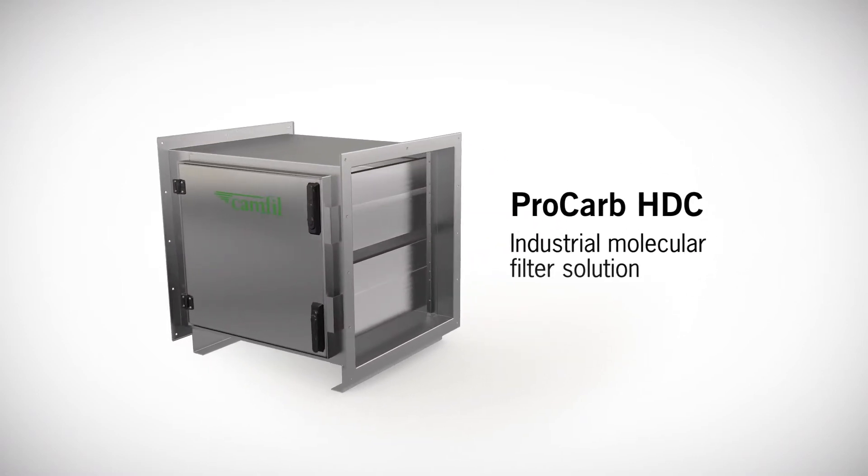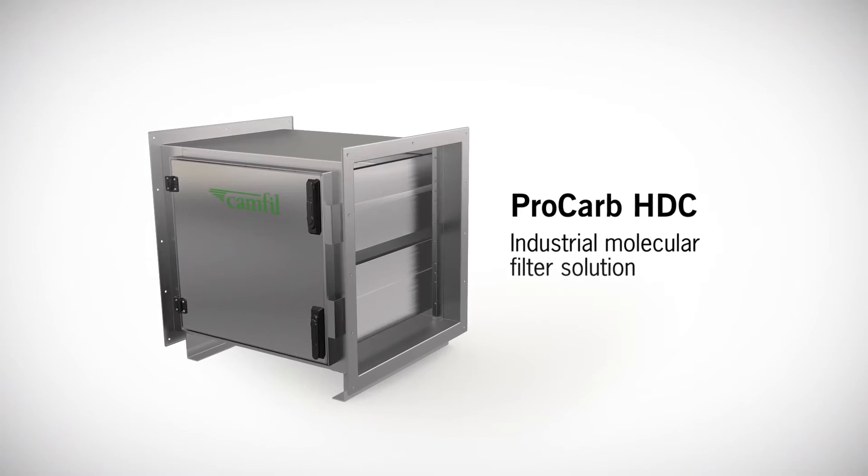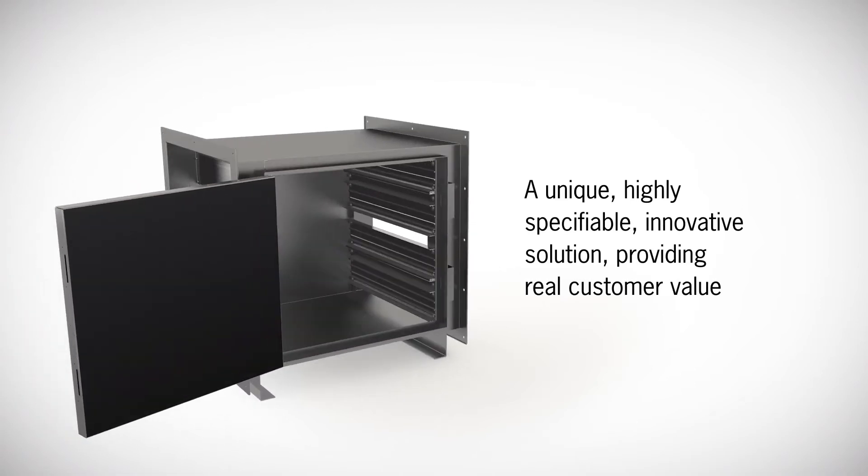Procarb HDC, the latest member of the Procarb family, offering reliable industrial molecular filtration solutions. Unique in the market, this innovative solution provides real customer value.